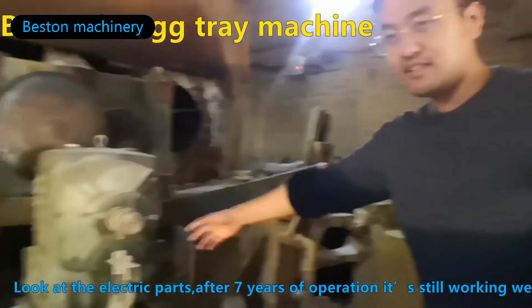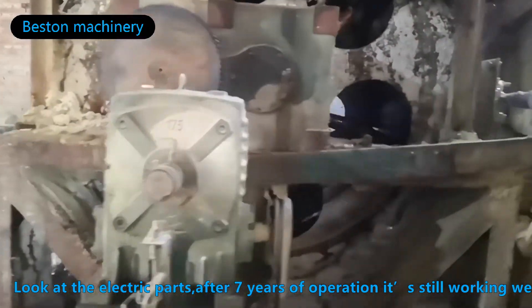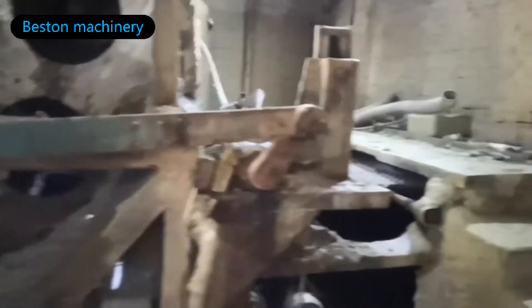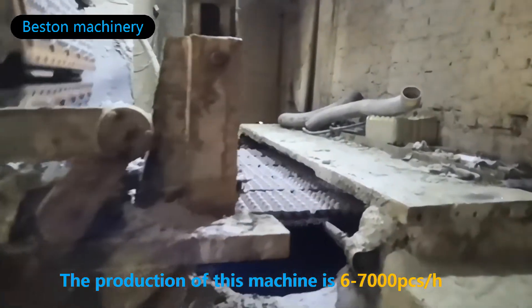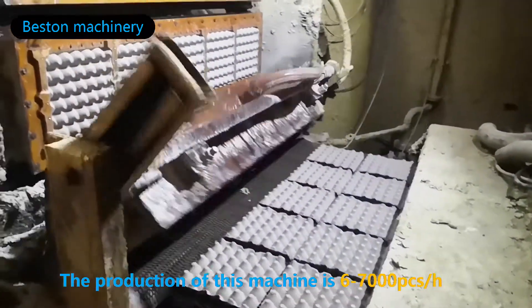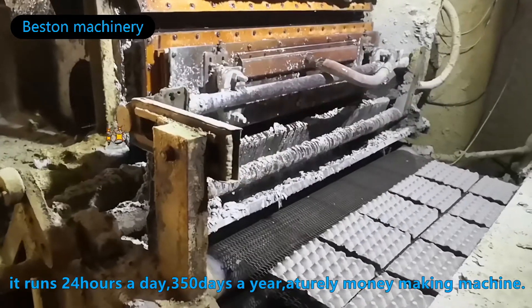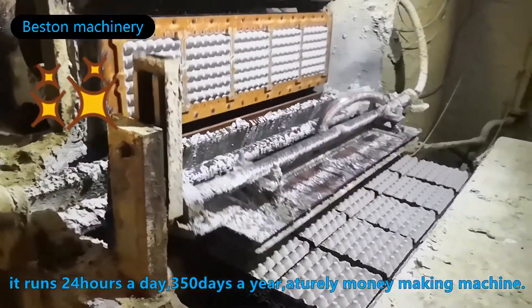Look at the electric parts. After 7 years of operation, it's still working well. The production of this machine is 6 to 7 thousand pieces per hour. It is running 24 hours a day, 350 days a year — a truly economic machine.